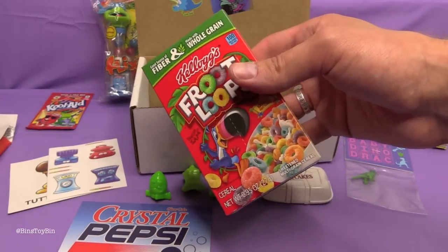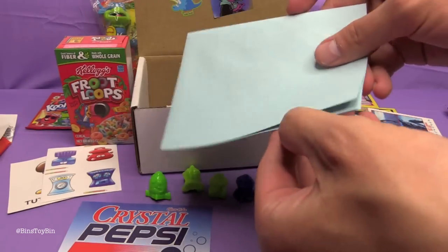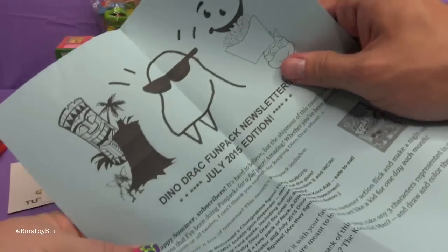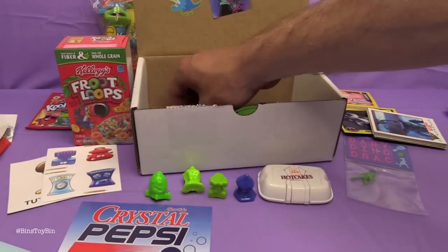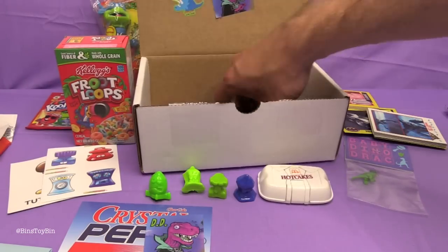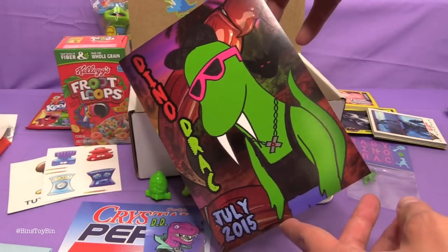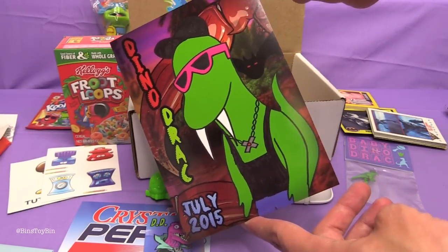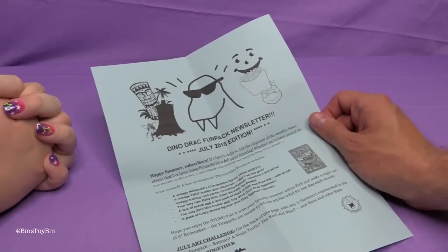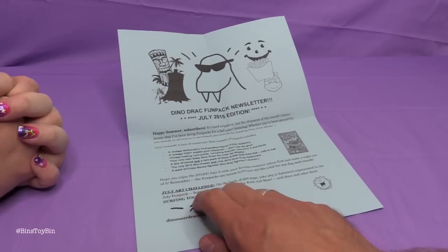Little box of Froot Loops — Tegan will like those. We have the newsletter, which we'll get to at the end. There's a little sneak peek. Our sticker! And our postcard — Dino Drac, July 2015. I like the ginormous claw behind him. Here's the Fun Pack newsletter, July 2015 edition.